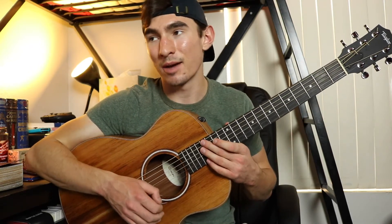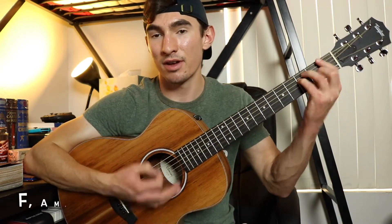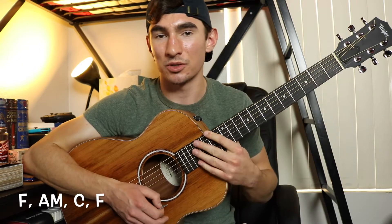And then for the drop, right after the chorus — I'm gonna get it right — and then it goes into the drop. It's gonna be the F, the A minor, the C, and an F. Just the intro chords.